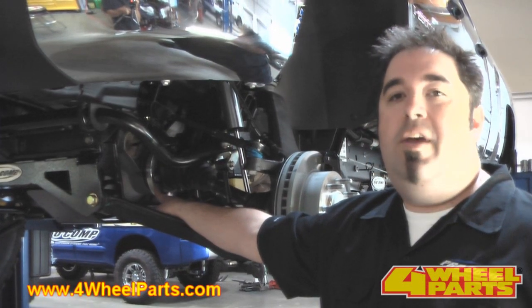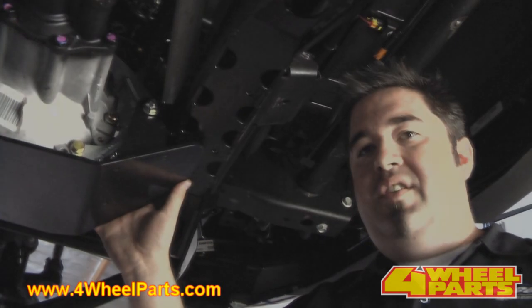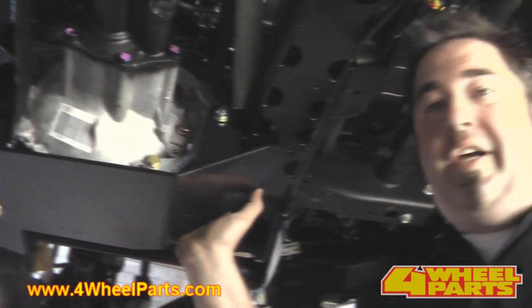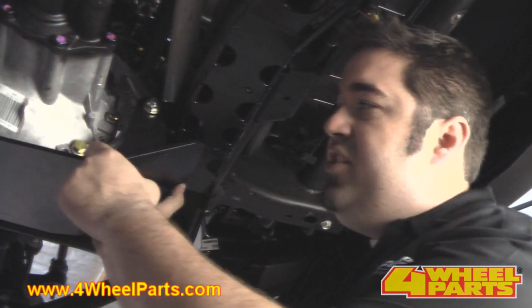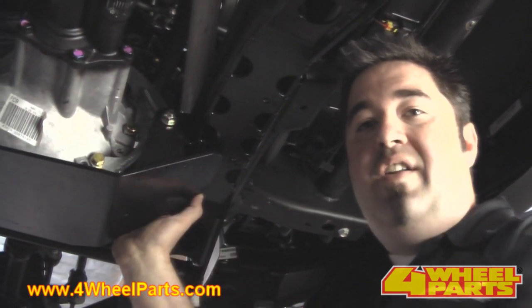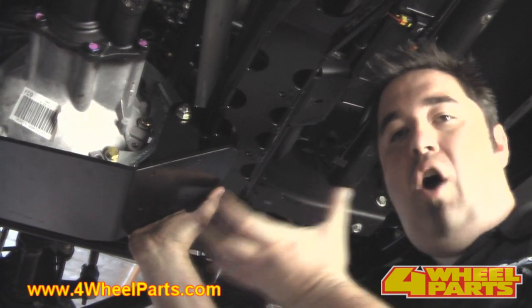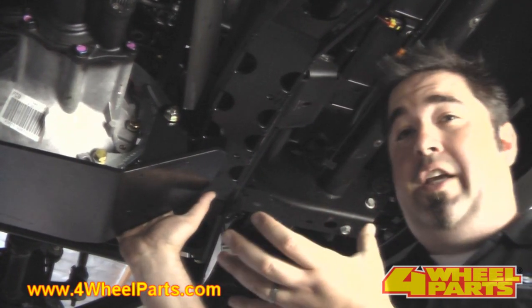The front driveshaft has got these spacers on the half shafts on the passenger side and the driver side to make up for that track width increase. One of the big things when you do a front suspension lift on a 4x4 is making sure that the front differential is properly located. ProCom engineered this heavy-duty brace for the front differential so when it's dropped down into place it's held securely, so when you're off-roading and applying a lot of torque like you do in 4-wheel drive, this thing's not going anywhere.